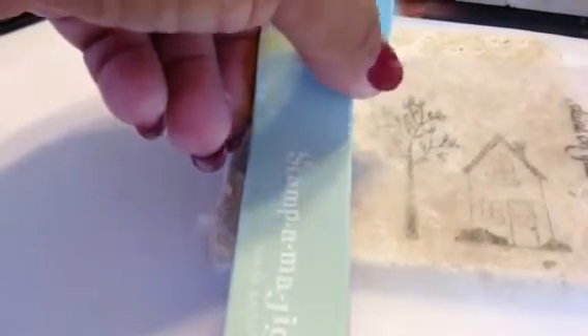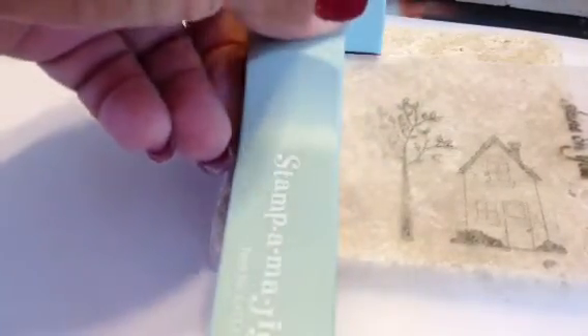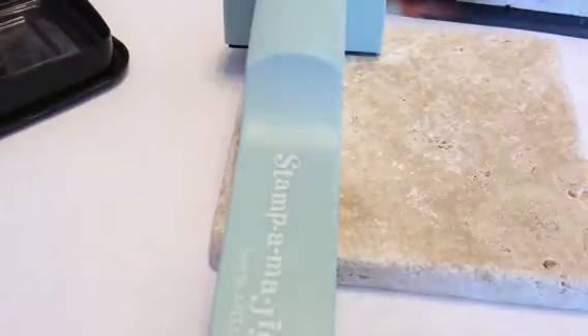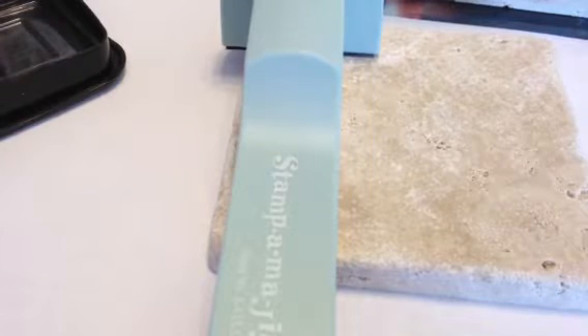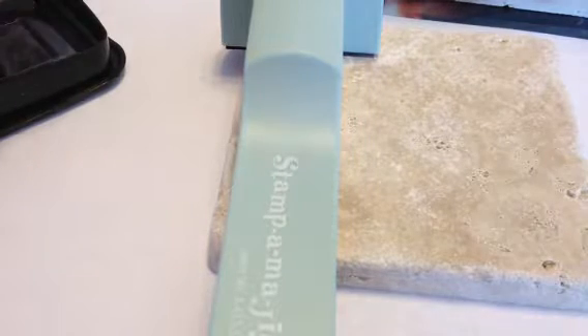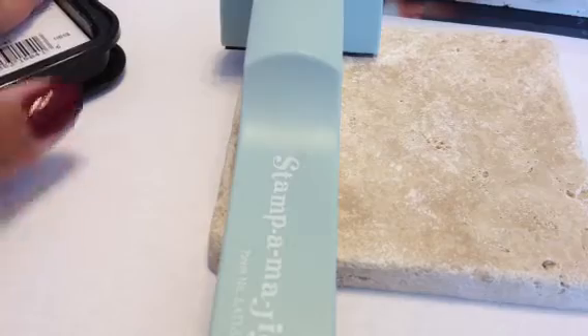As I ink up my stamp, I'm going to use the Stazon Timber Brown ink. You want to use Stazon when you're stamping on tile because you want to make sure that it's going to adhere to the surface that you are stamping on. Stazon just does that — it stays on, just like the name says.